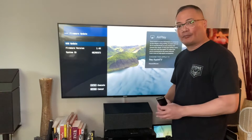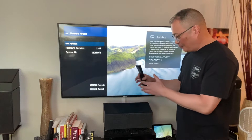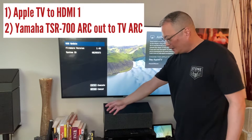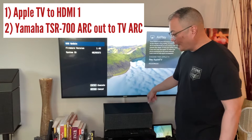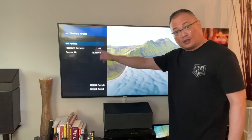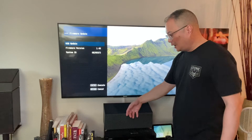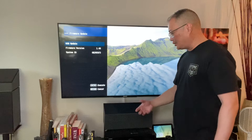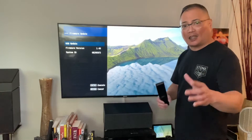I was troubleshooting because I couldn't get video to come out from the way I had it wired. The way I wired it is I have my Apple TV going into HDMI 1, going out to HDMI ARC into the ARC on my TV — just one cable, HDMI 4, going into my receiver. If I wanted extra sources like a cable box or Xbox, that would go to HDMI 2, 3, 4, things like that.